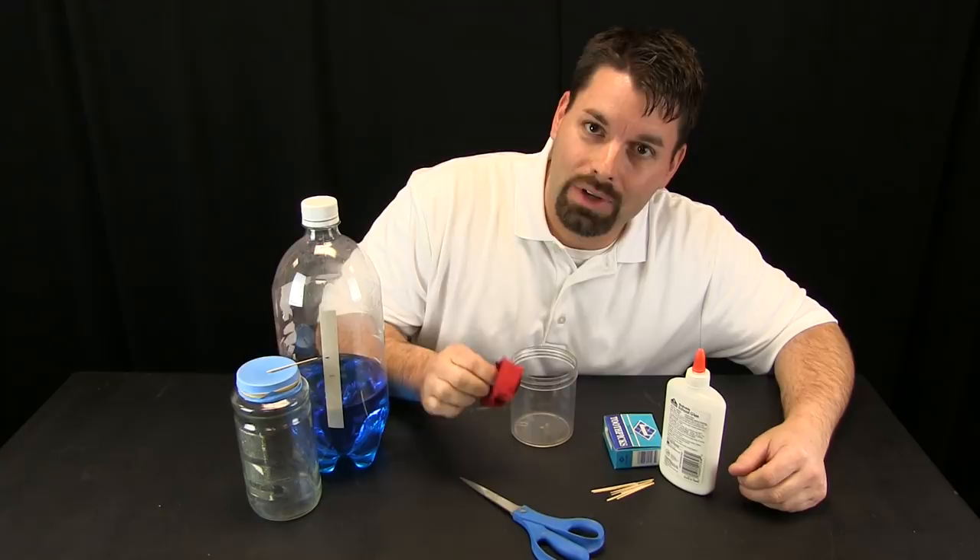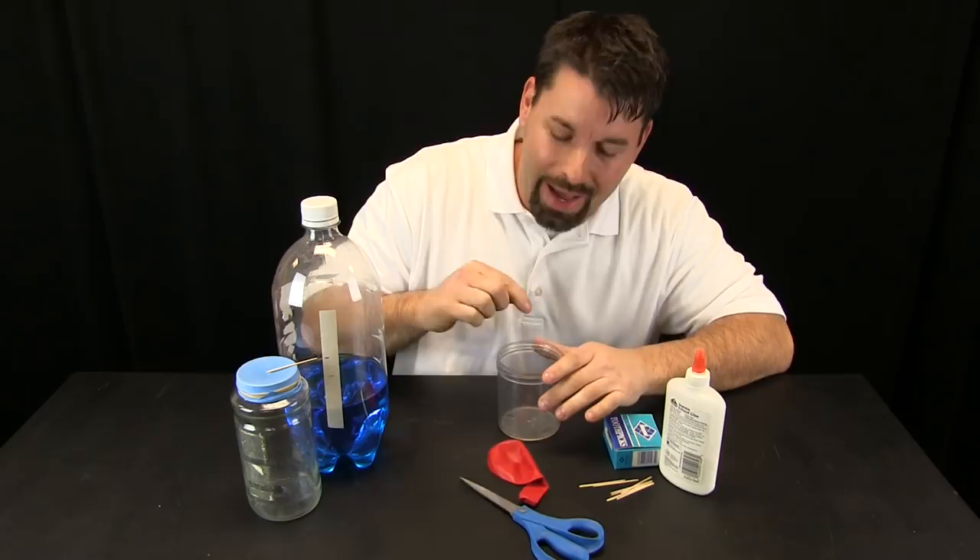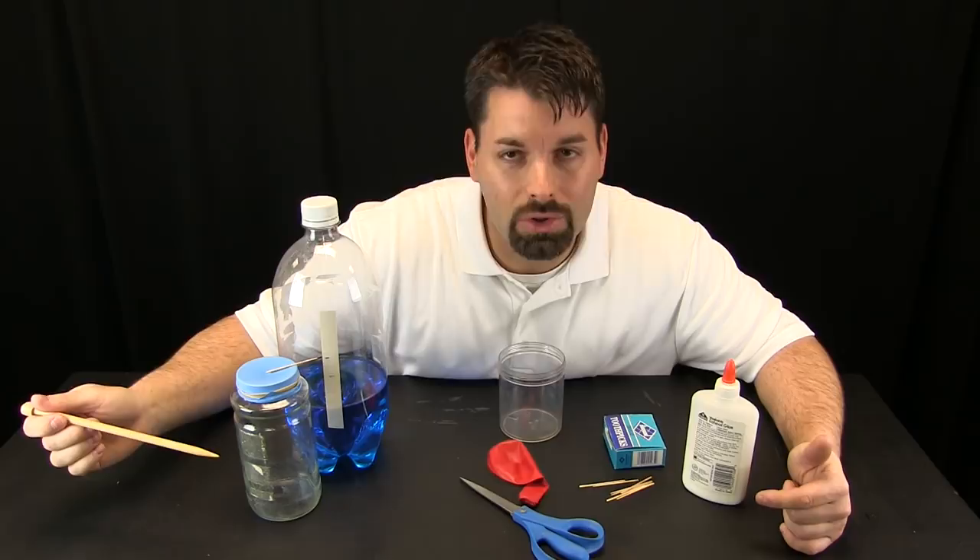We only need a few simple materials to make our barometer. It is super kid friendly: a scissors, a balloon, some kind of firm rigid container that will hold up so that I can stretch the balloon over top, a flat toothpick — which works best — or a straw or anything I can attach to the top of the balloon, and a little bit of glue to hold my pointer there.